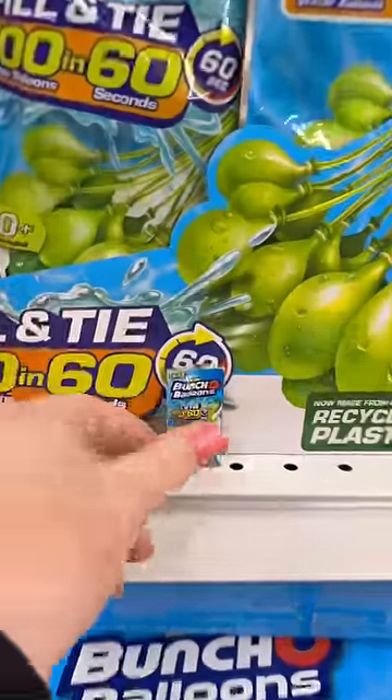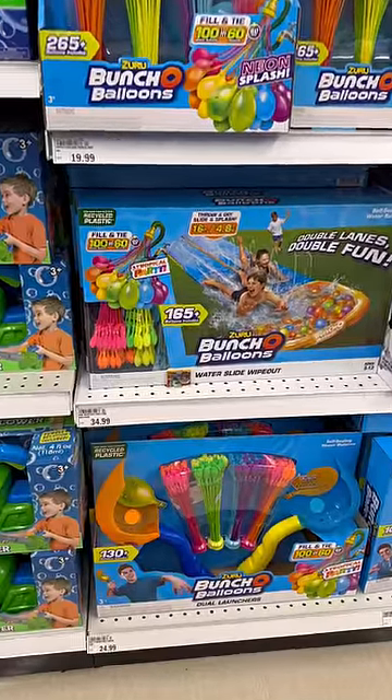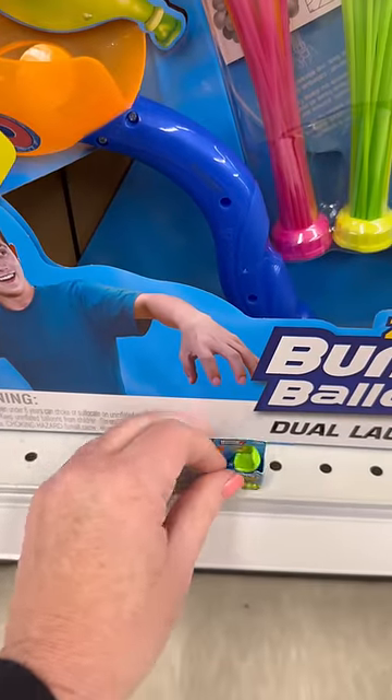Next let's get some water balloons. Now let's get a water slide. Can't forget the launcher for the water balloons.